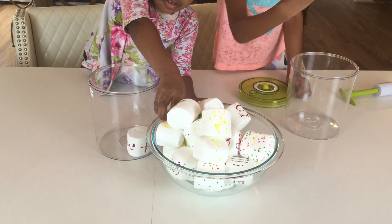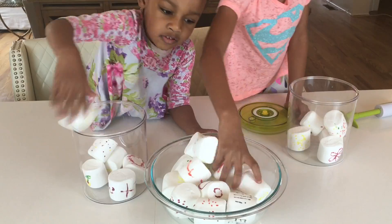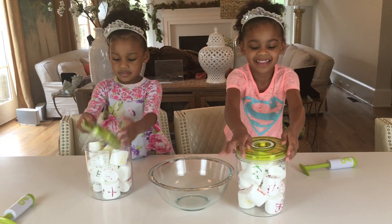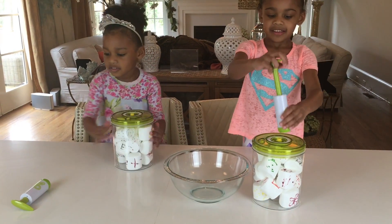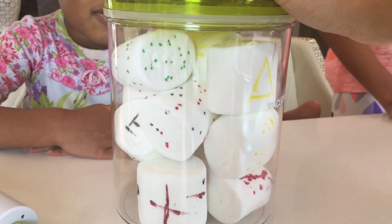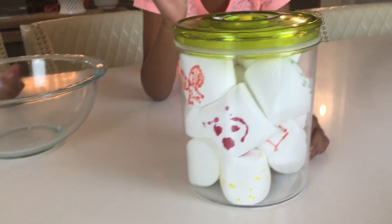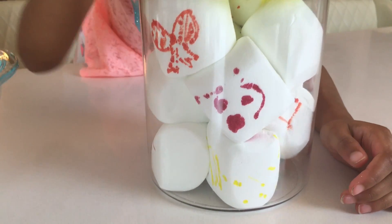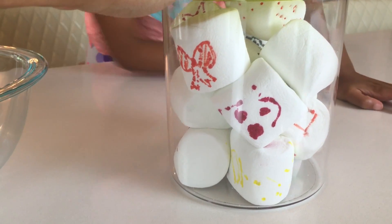It shrunk! Did you see that? Put some more marshmallows in and let's see what happens. Fill it up with marshmallows. Put your tops on. Now take your pump and start pumping. Wow! Did you see it shrunk? Ellie, let's see if yours shrunk — you've been working hard. That's hard work pumping this. Let's see if they get smaller.